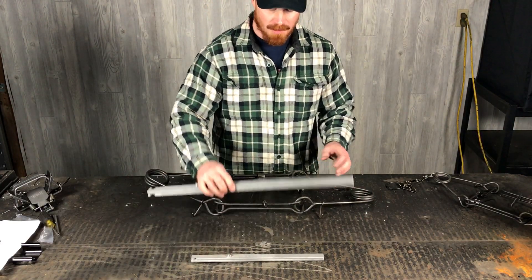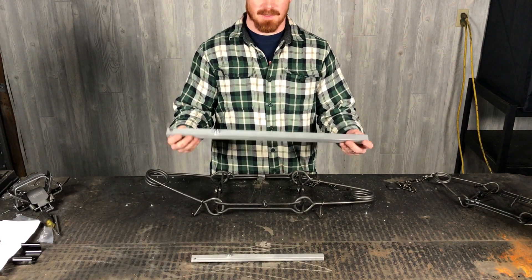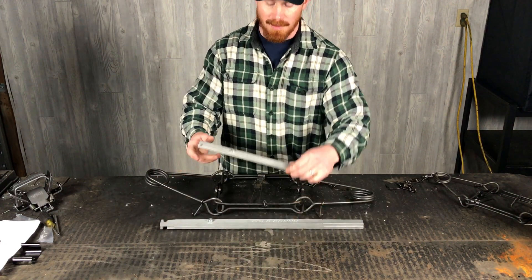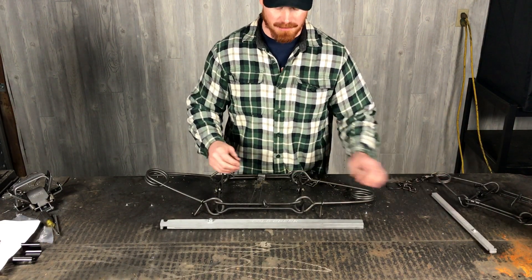We're going to demonstrate how to use our Cold Creek Body Grip Setters. We have two sizes available: a large and our minis. The minis are meant for up to a size 220. I'll demonstrate how to use that one here shortly.